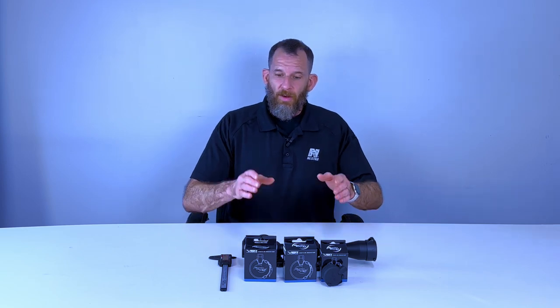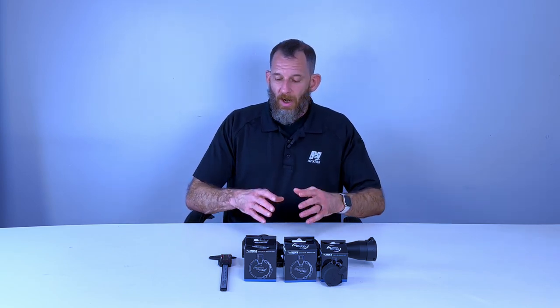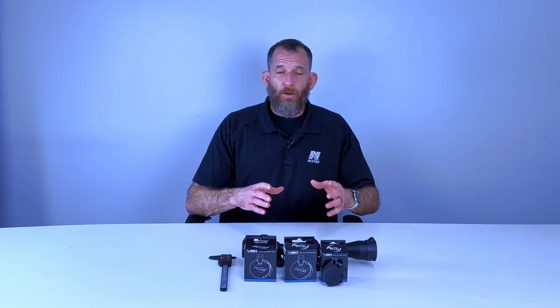So that's an overview of our VISM switch covers. I've shown you how to measure them and get them on your scope so you know which ones to get. If you have any other questions regarding these or how to measure them, give me a call at NC Star Tech Support and we'll be happy to assist you.